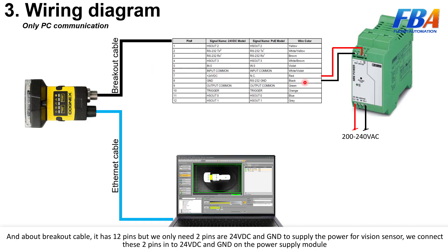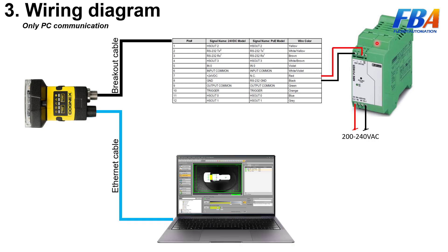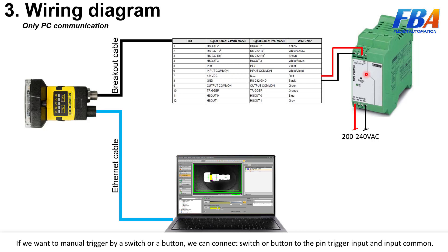We connect these two pins — 24V DC and GND — to the power supply module. If you want to manually trigger by a switch or button, we can connect the switch or button to the main trigger input.